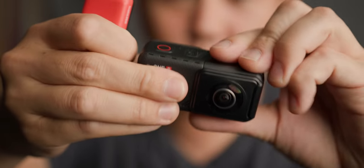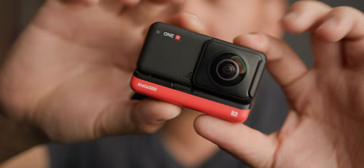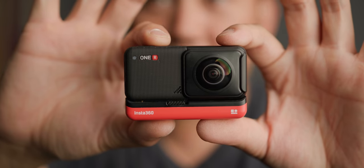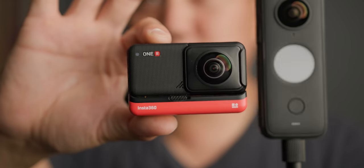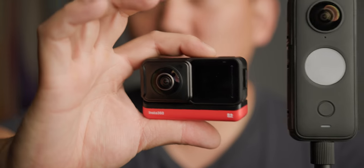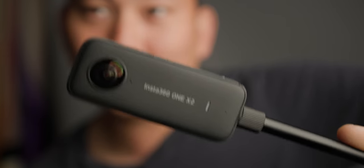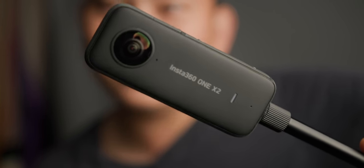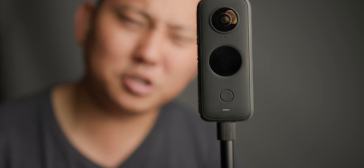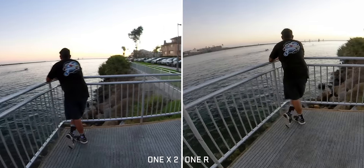The biggest advantage of the ONE R is its modularity. You can reverse the display, swap out the lens, throw on a bigger battery. It's kind of an all-in-one package, and it's also shaped smaller like an action camera, so it's easier to mount on something like a helmet — more like a blocky square opposed to a skinny, long Insta360 ONE. Spec-wise, it's going to be very similar to what the ONE R is capable of in terms of frame rates and resolution in 360.